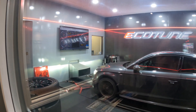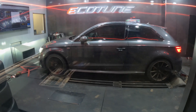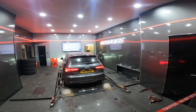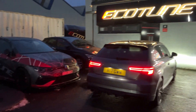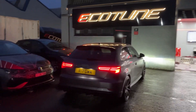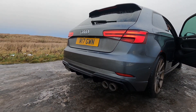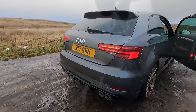I'm annoyed because the camera isn't doing this sound justice, but this is the Stage 1 software going on - very quick and very successful. Just like usual, we've obviously filmed this after the event. So here we are in the car now with the remap on it.